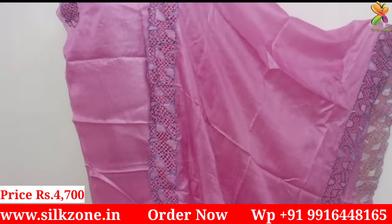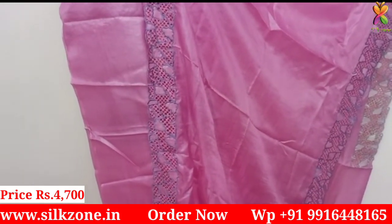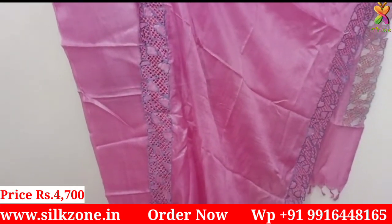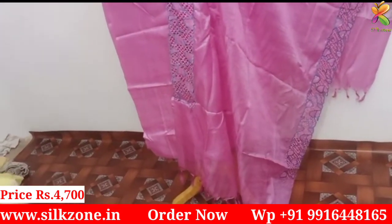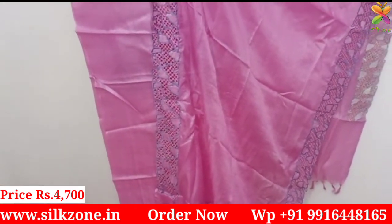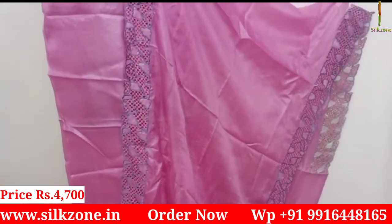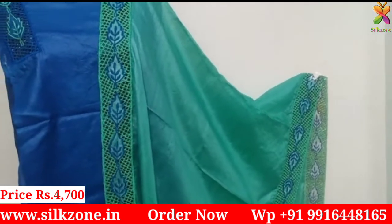See this pink one — it is also a pure tassar silk dress material in baby pink color. The cut work is done on both sides of the dupatta only, so the cost of this dress is just four thousand seven hundred rupees. It is hundred percent pure tassar silk, and you are getting it at a much lower price compared to market price.